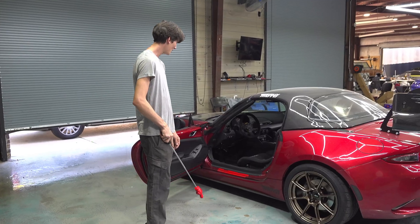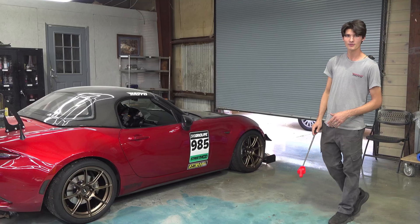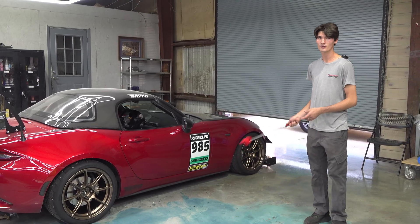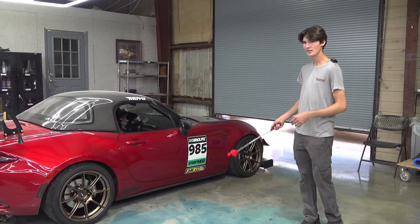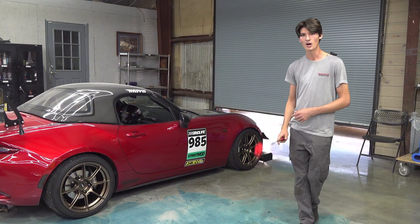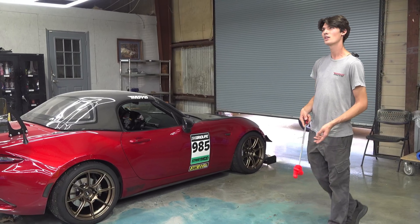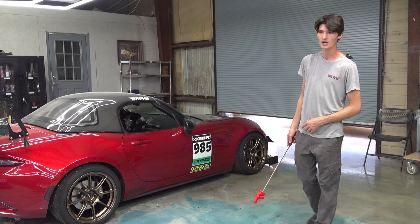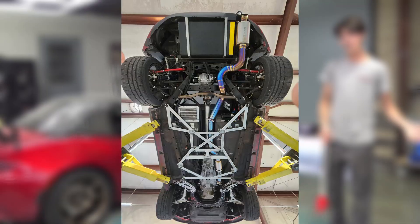To cope with all the extra power, we have a full custom 3-inch exhaust from the turbo all the way to the tip — a stainless downpipe with titanium basically right after the downpipe all the way to the tip of the car. We saved a lot of weight with this — I think around 15 pounds of weight savings from our original stainless exhaust. Sounds really good, doesn't weigh anything, and looks really pretty.